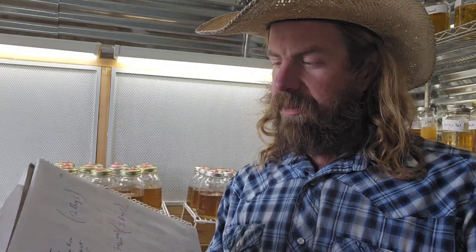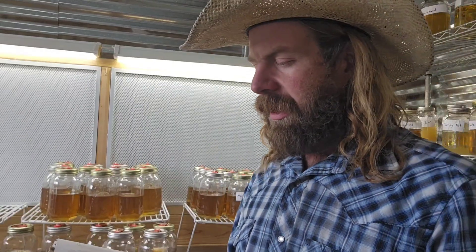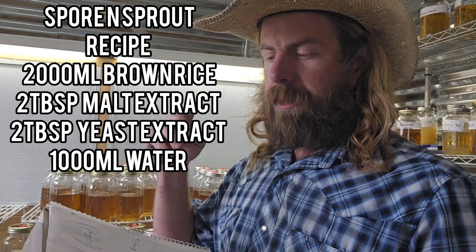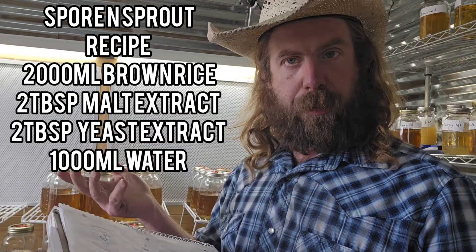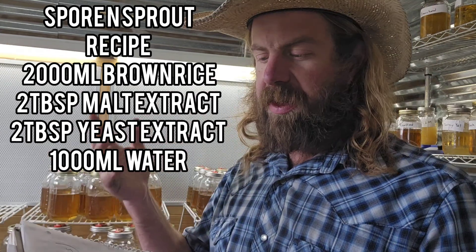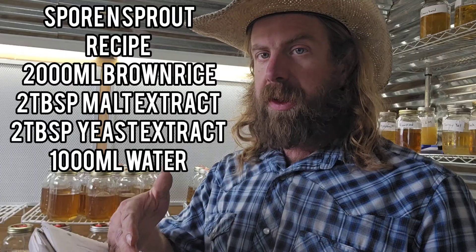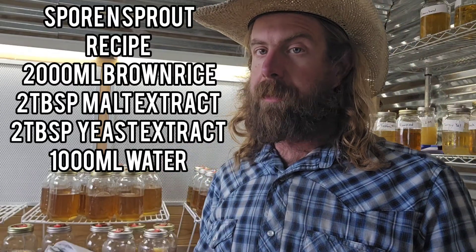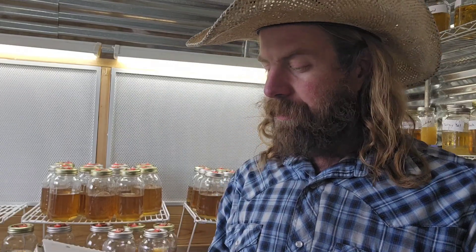Batch five: 2,000 milliliters brown rice, one scoop of light malt extract, two tablespoons yeast extract, with 1,000 milliliters water. This is the Spore and Sprout recipe — they put together a really slick simple Cordyceps how-to tutorial. They get good results in their video, so we'll see how I do here with these cultures and that specific recipe.